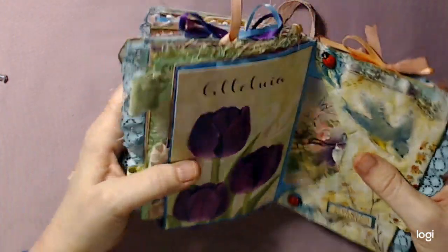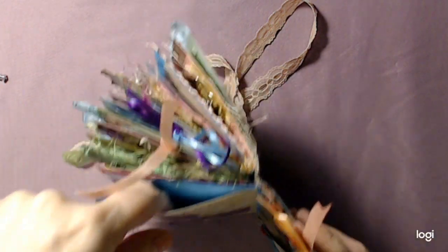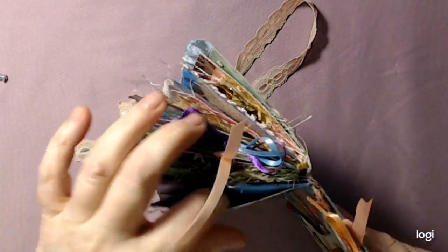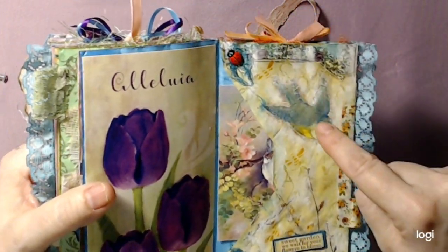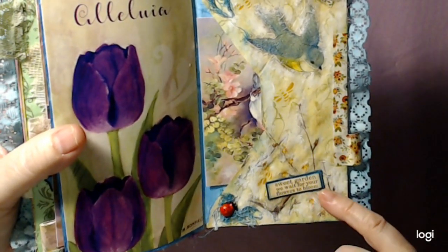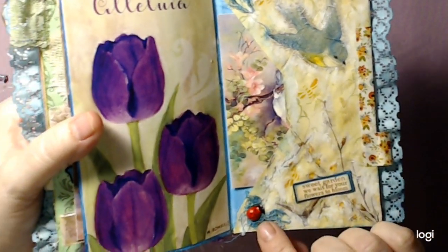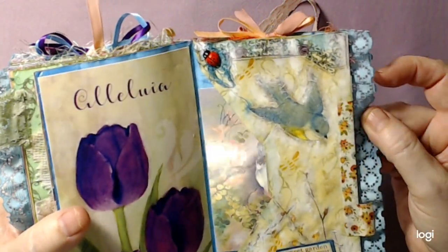There was just a card in there. I didn't even realize it was there. I collaged here with napkin - 'sweet garden, we wait for your flowers to bloom' - this little saying there. These are wood ladybugs, some washi tape.